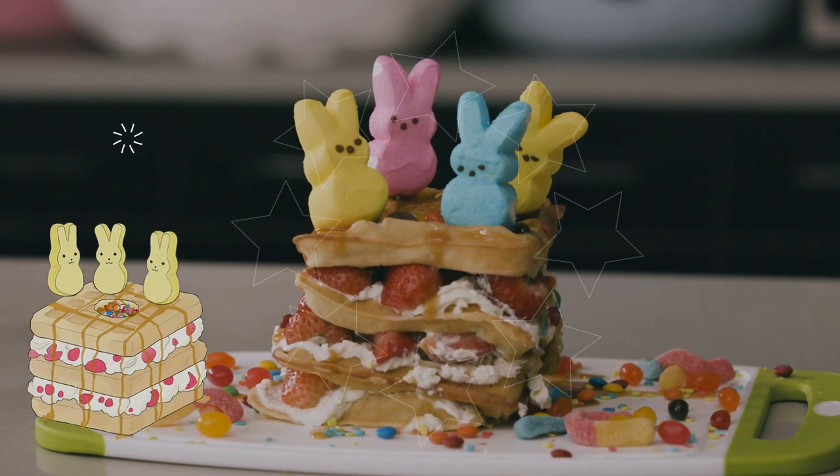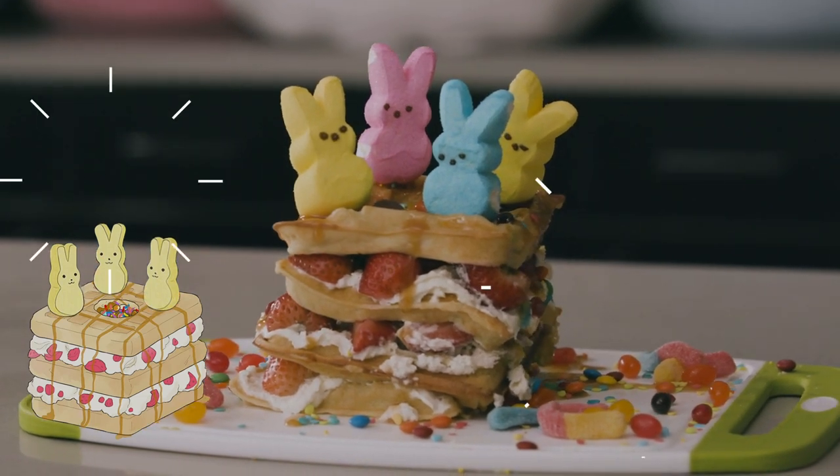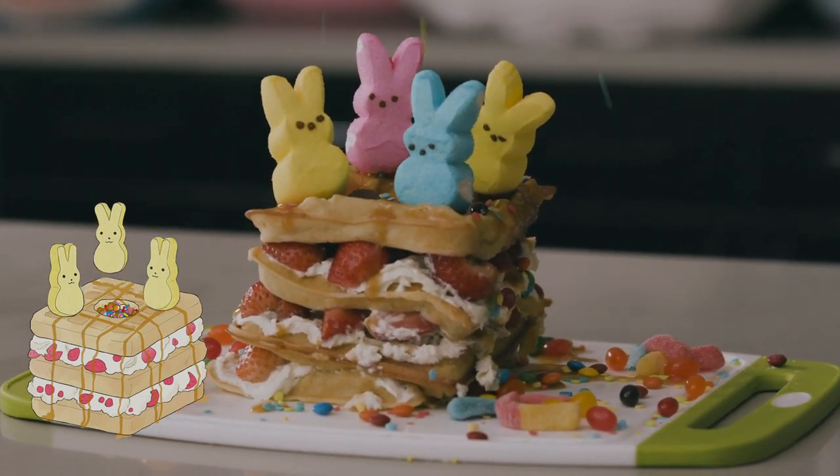Finish it off with some butterscotch sauce and those cute little bunny marshmallows. And voila! There you have your Magical Friendship Volcano Surprise. Don't forget to share it with your friends as well.